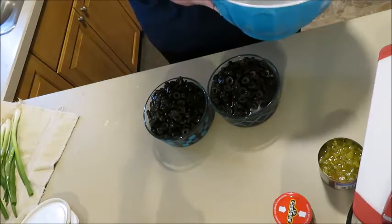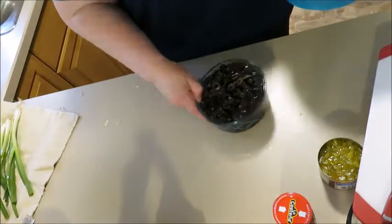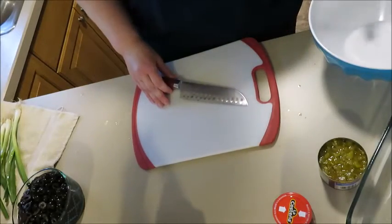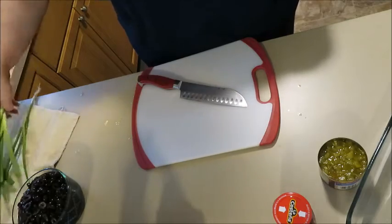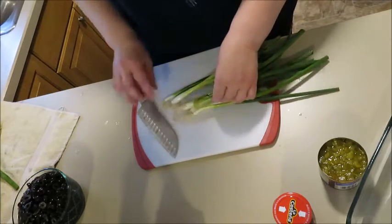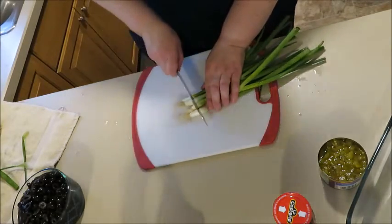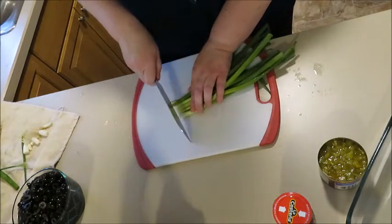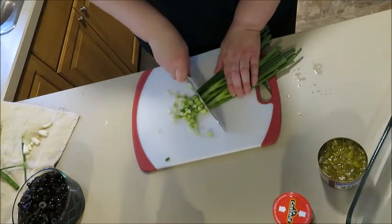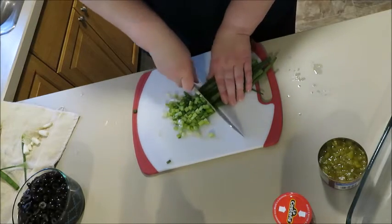I'm going to wash my hands and set the olives to the side. I'm going to chop my onions now just to get that out of the way. With green onions, I like to chop them ahead of time and then put them in the freezer. That way, when I want to use them, I just pull out a handful at a time. I like to add green onions to scrambled eggs, rice bowls — things like that.